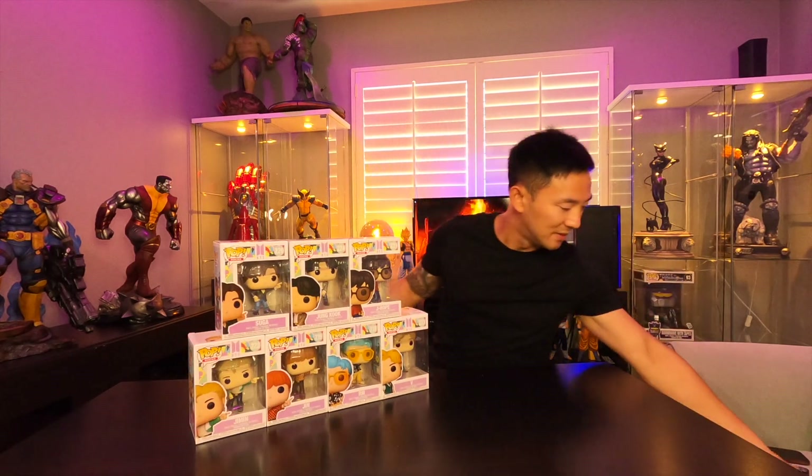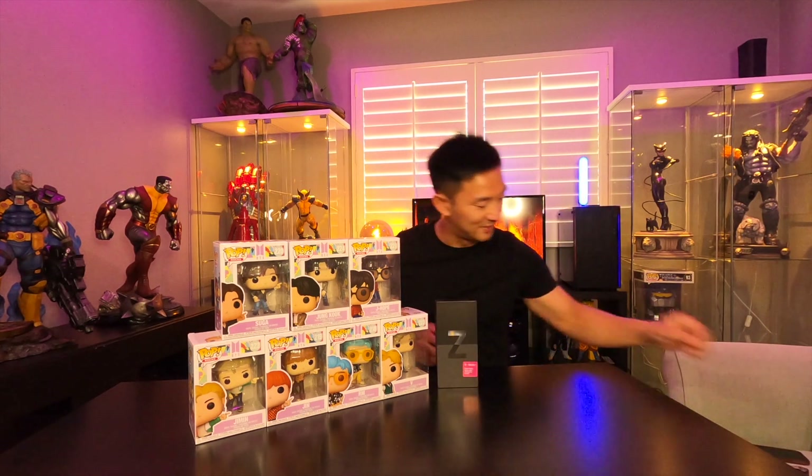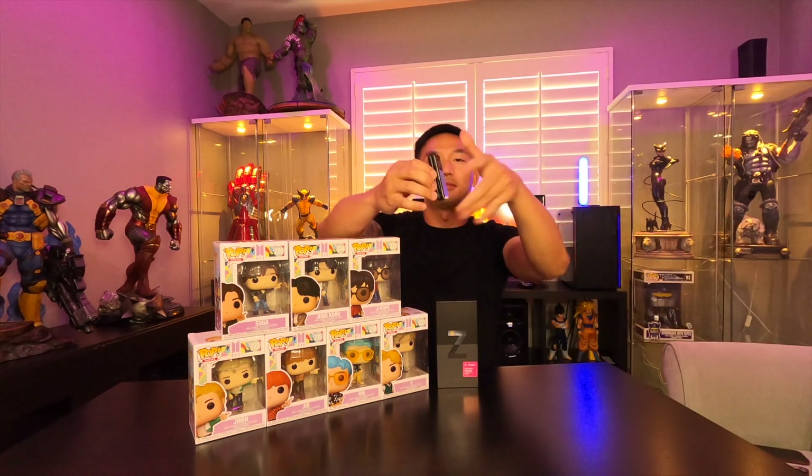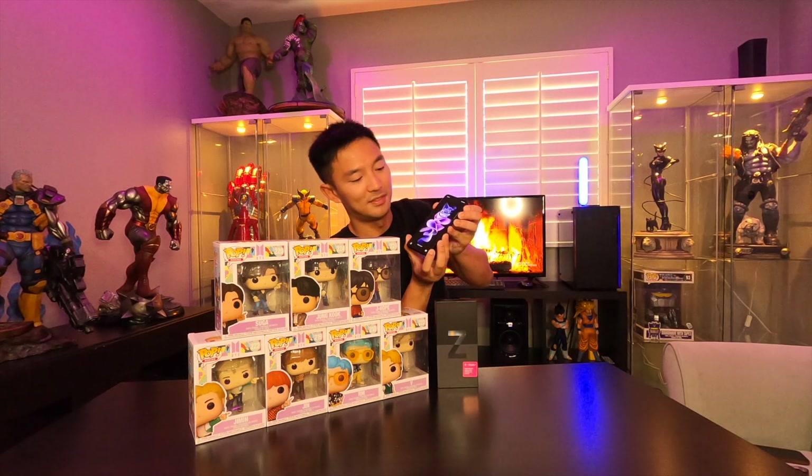I got the flip phone, which is this — Samsung Z Flip, which is not here anymore. There you go! I'm very excited — you can touch screen in the back of the phone. They did the trailer and I watched it. I'm one of them — I'm Z Flip BTS.